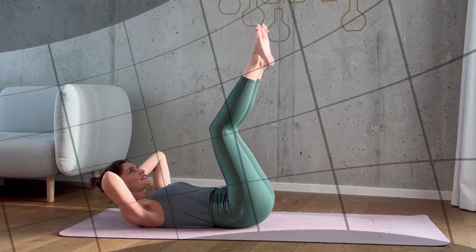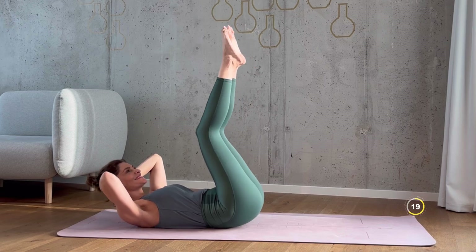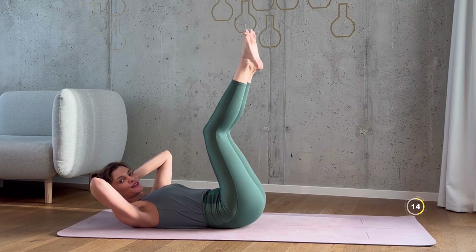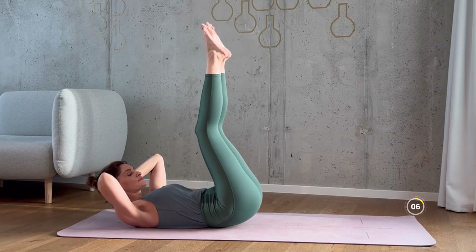We're doing 20 seconds of hip lifts next. Lie on your back with your hands behind your head, elbows facing out. Lift your legs up towards the ceiling, knees slightly bent. Inhale, lower. Exhale, raise your hips up — your bum should lift up completely off the mat. Keep going, you can do this.